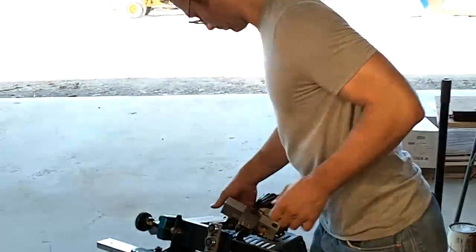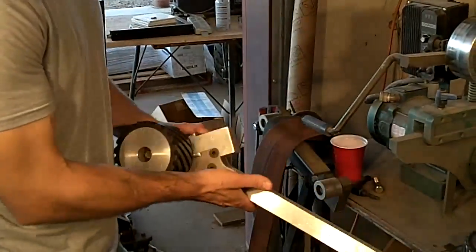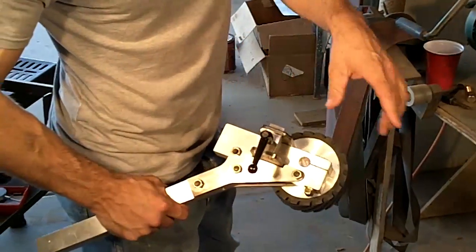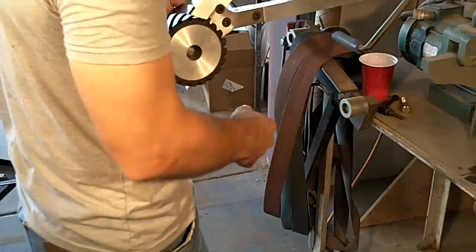In addition to the attachment is this adapter — this is just an arm adapter, and it'll be very similar for the KMG. What this does is orient the surface grinding attachment down and away from you.